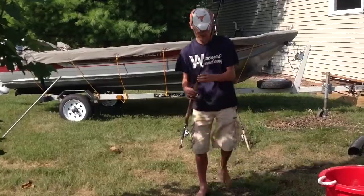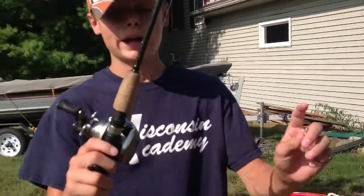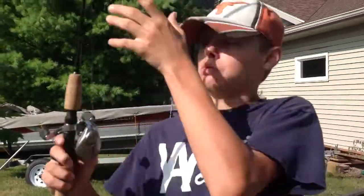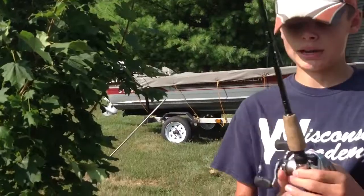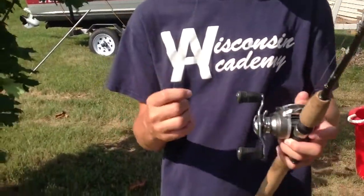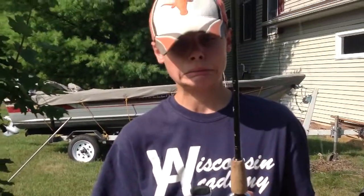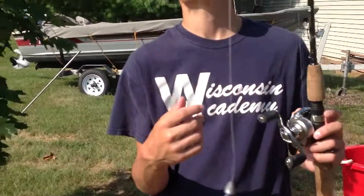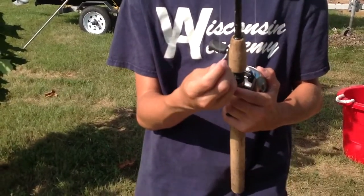My other pole that I might throw — I've got a Daiwa Acceler reel with 15-pound P-Line Fluoroclear, on a Fenwick Eagle GT 6'6" medium-heavy rod.